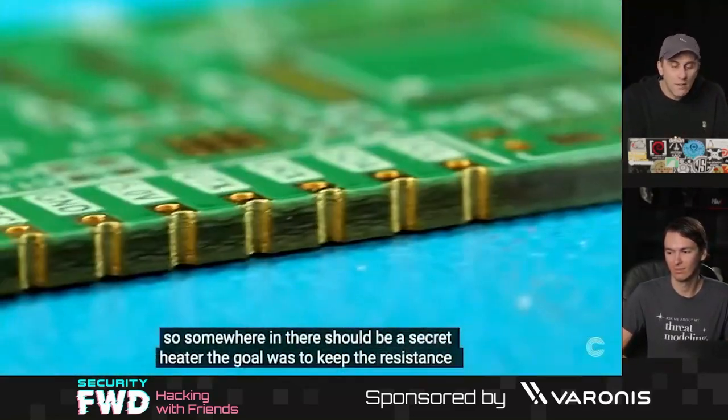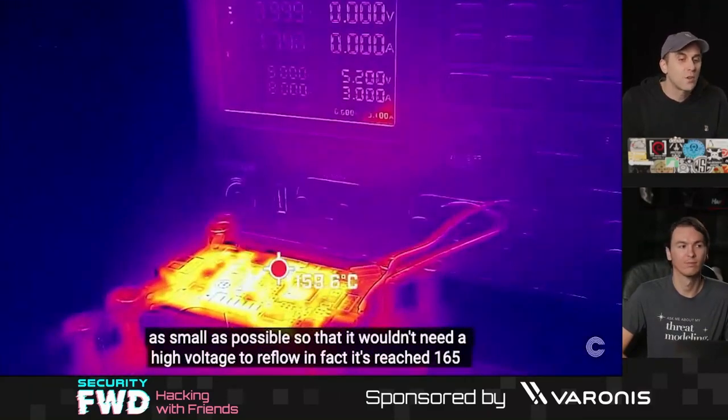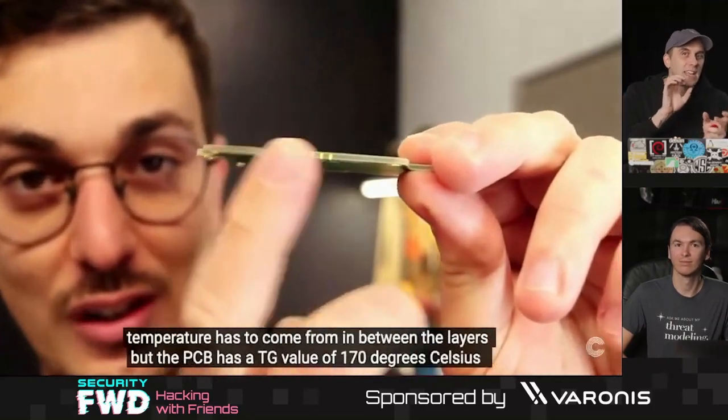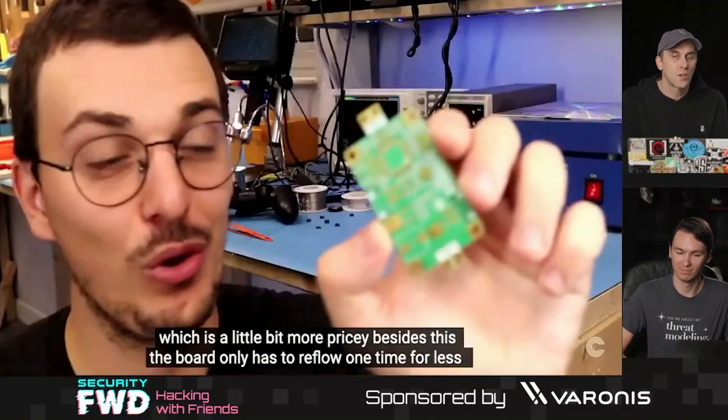This setup will allow you, once you make the first one, to use it as a regulator to automatically keep the temperature at a desired setting. For the first one he had to tune it by hand and keep an eye on the temperature to maintain the ideal setting for that particular circuit board.